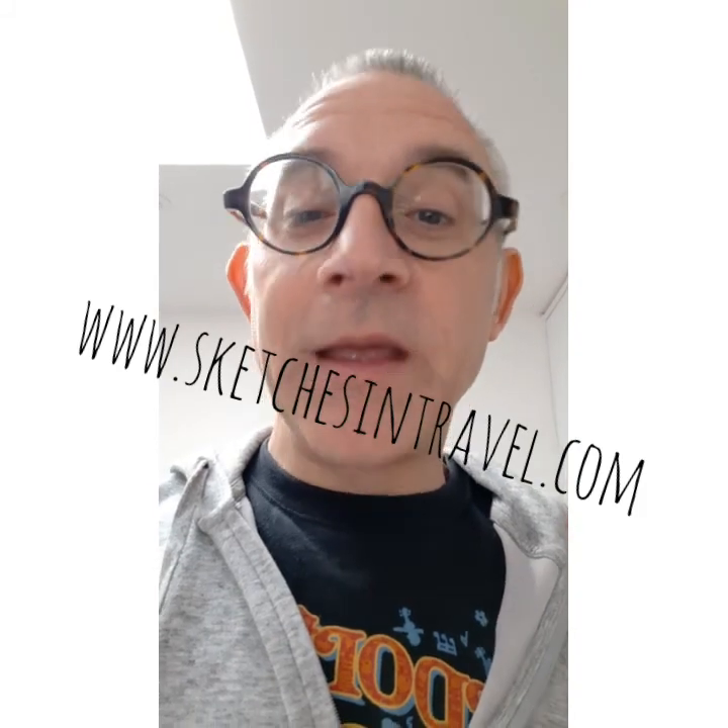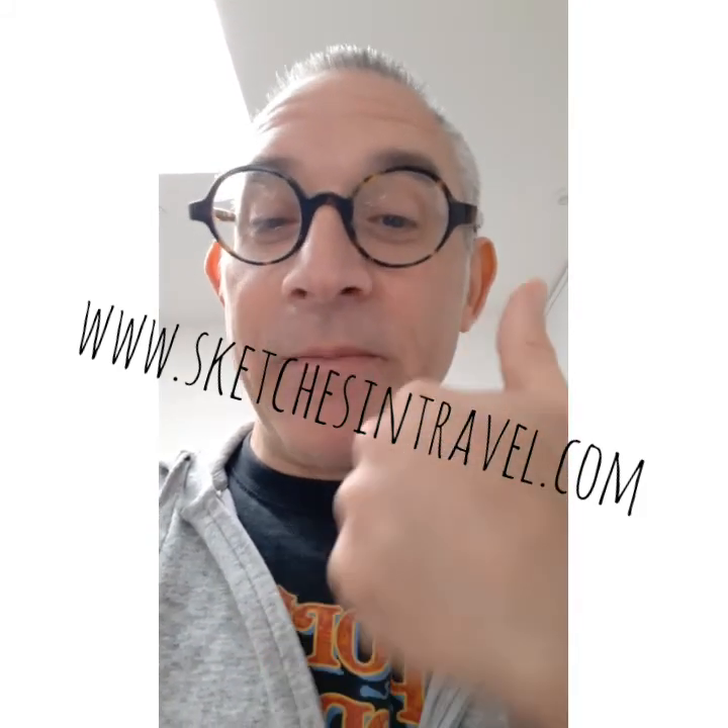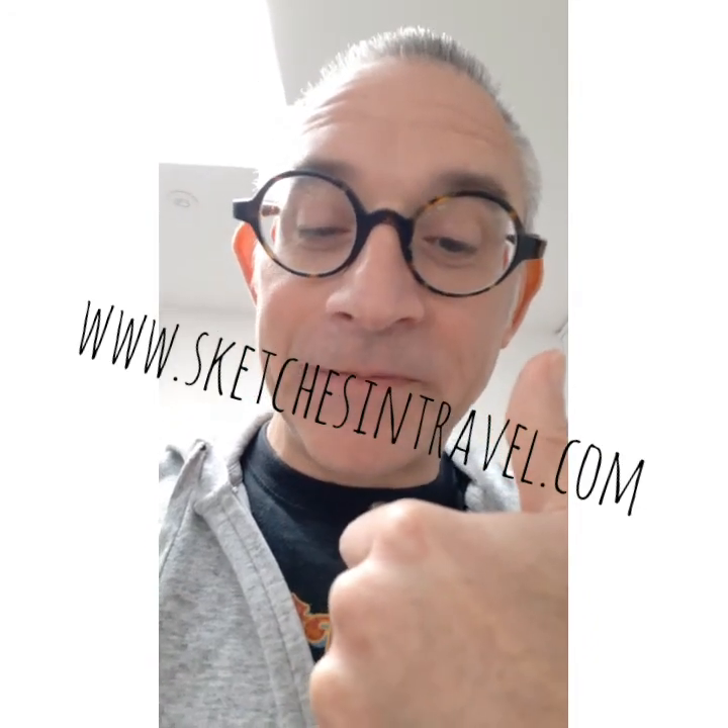And that is Pot a Peg. Have a go and tell us what you think. If you enjoy it, let us know. All the rules will be on www.sketchesintravel.com. Thank you ever so much. Have fun playing Pot a Peg.